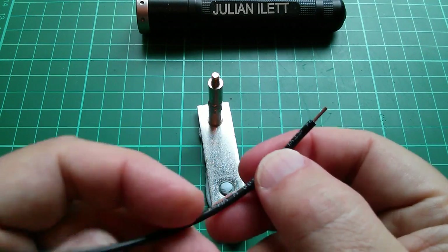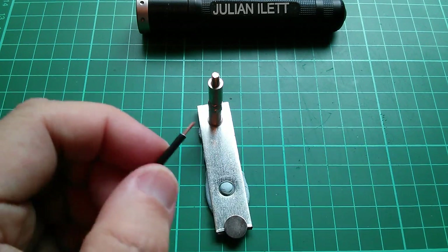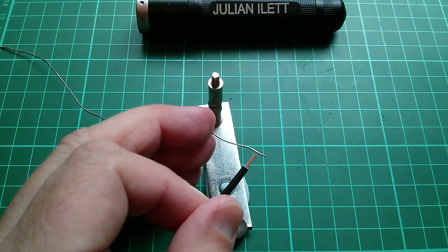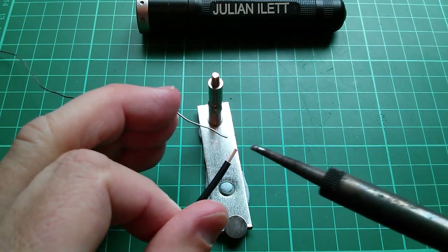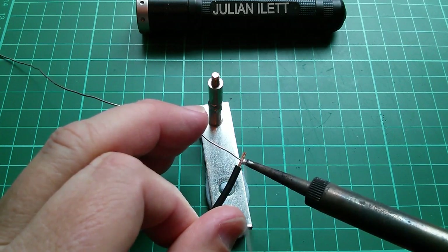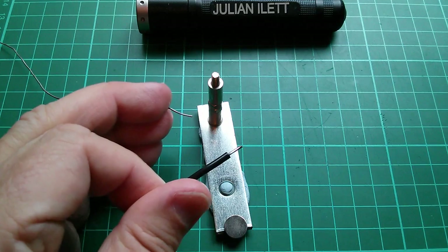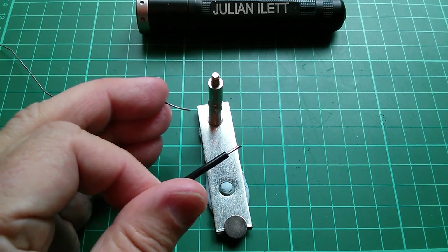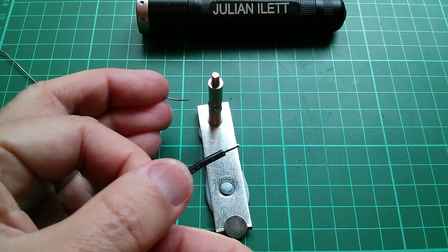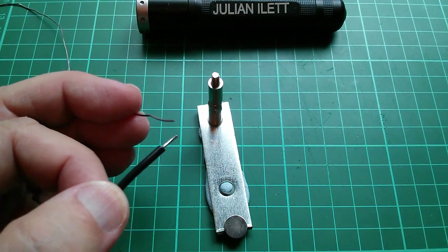This black wire always did have copper that looked a bit corroded, but that should tin alright. I think the iron's up to temperature, so let's give that a go. The tip is a bit messy — I need to wet my sponge. I must get one of those things with brass shavings to scrape the tip rather than wiping it on a wet sponge; I think that might be more effective.